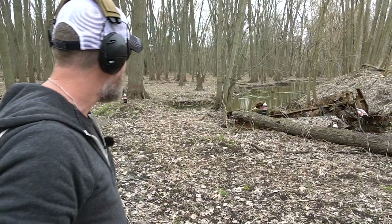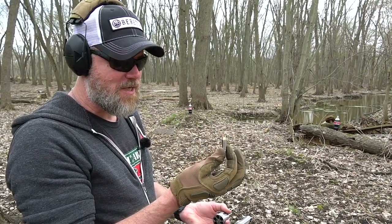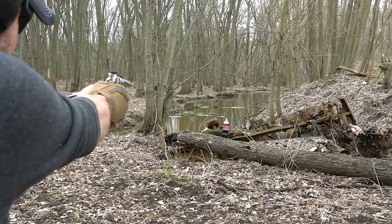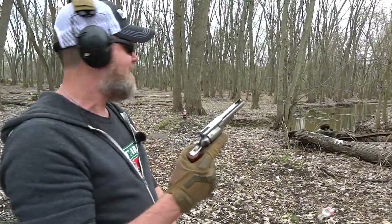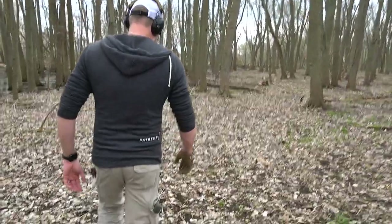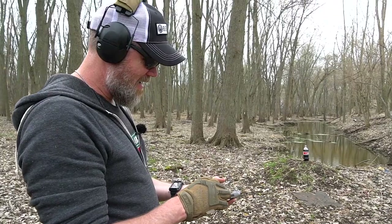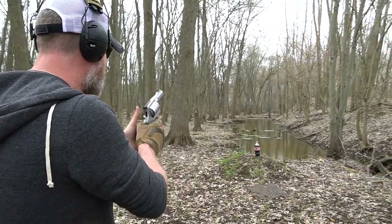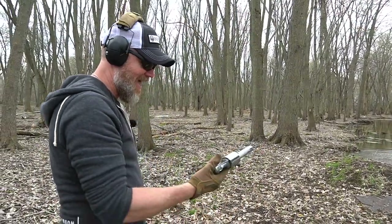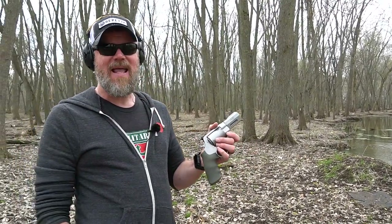10 millimeter — this is one of the 1,575 fps Underwood rounds. Come on 10 millimeter, give us a good show! Yes — 10 millimeter does not let me down. All right, we have to make sure we're in a safe direction for this one. I think we know who the king of the hill is this afternoon — my best friend, the 300-grain 460 Smith & Wesson. Bye-bye rat poison — holy shnikes! King of the hill, no doubt. This thing would stop an elephant in its tracks.